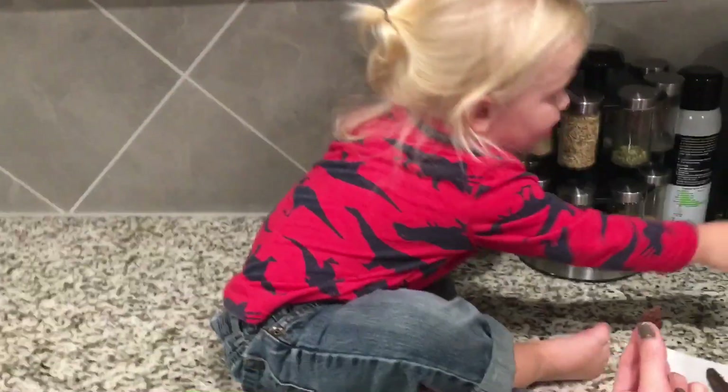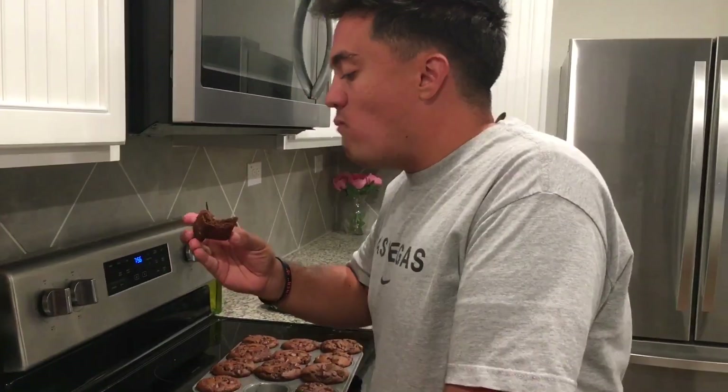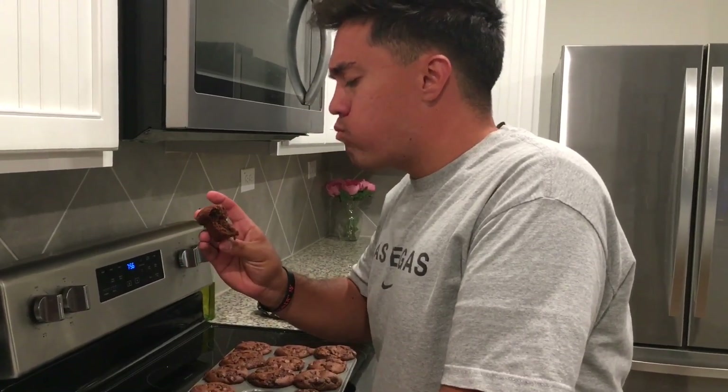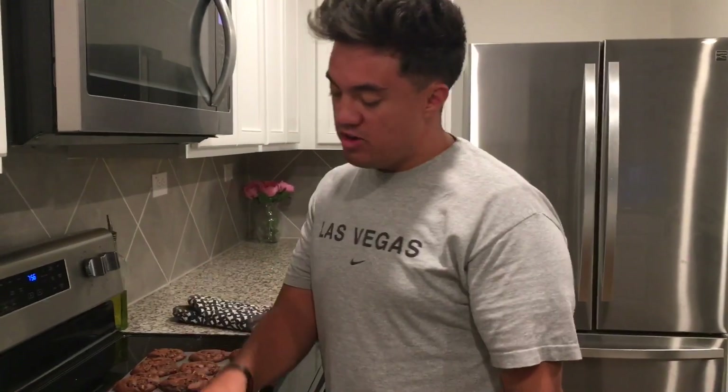All right, here it goes. So good — this is like it melts in your mouth. It is so good!